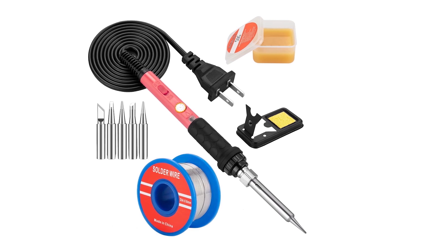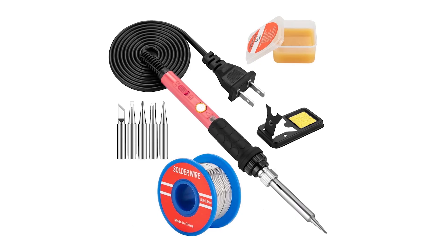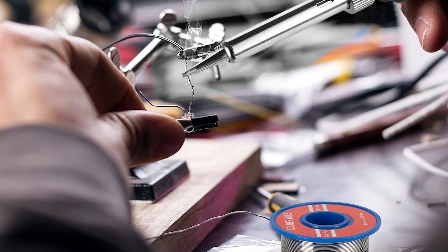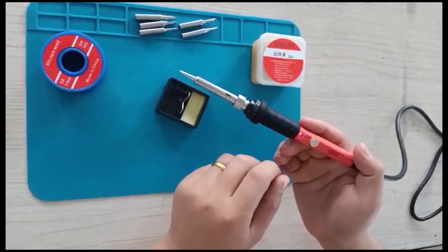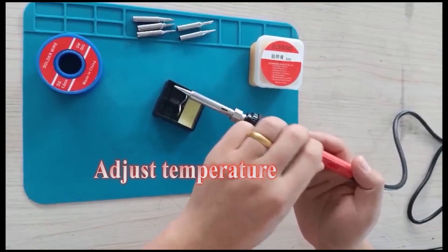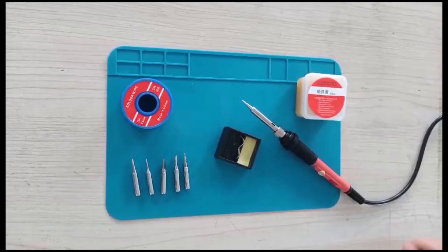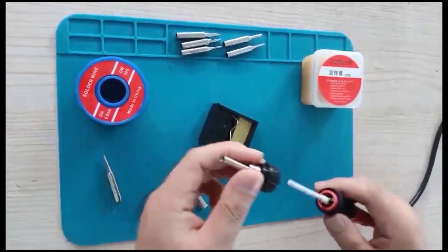The kit includes five interchangeable tips, a stand, sponge, solder wire, and flux paste, making it ideal for electronics repair, circuit boards, jewelry making, and DIY projects. Its ergonomic handle and on-off switch improve safety and energy efficiency. Portable and easy to use, this Amazon's Choice product is perfect for beginners and professionals alike.